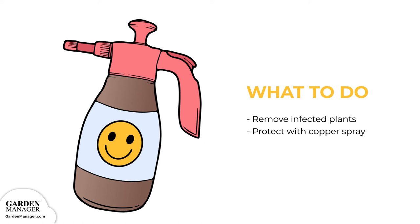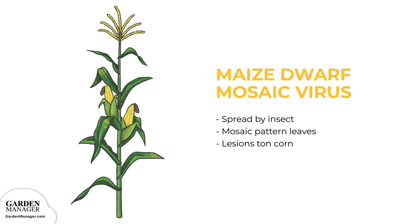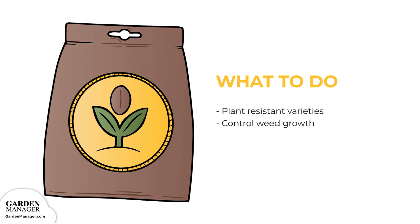Maize Dwarf Mosaic Virus: spread by insects, the typical symptom of this virus is a mosaic pattern on the leaves of affected plants. It can also cause lesions to grow on the corn. Plant resistant or tolerant varieties when possible. Also, remove any Johnson grass that's in or around the planting area, as this weed can spread the virus further.